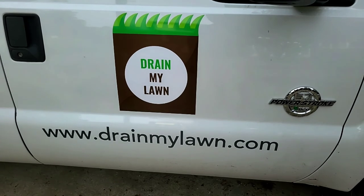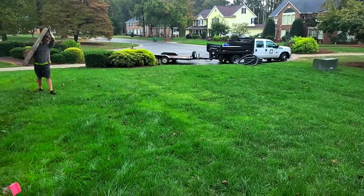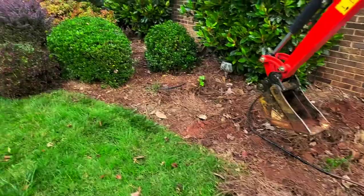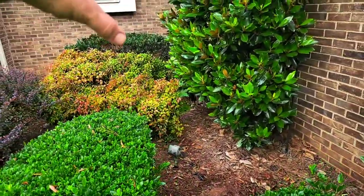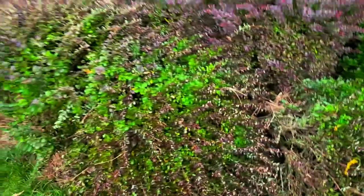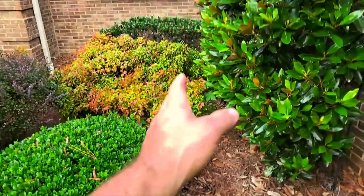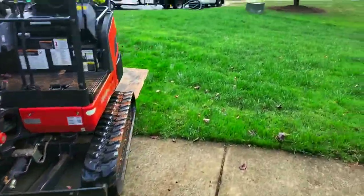We'll go ahead and get into this project. We're here today installing a French drain up against this home where the water seems to be collecting in the ground and staying up next to this house. We are going to make an area for a burrito-wrapped French drain right through here and then run it out underneath the sidewalk into the street.